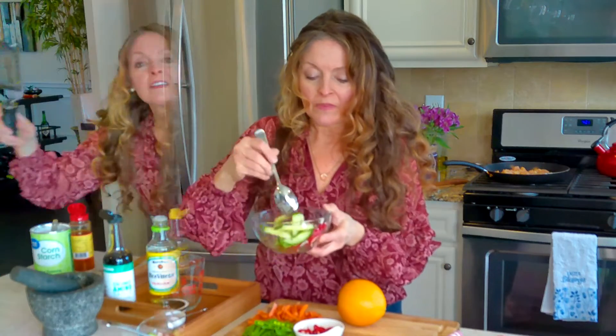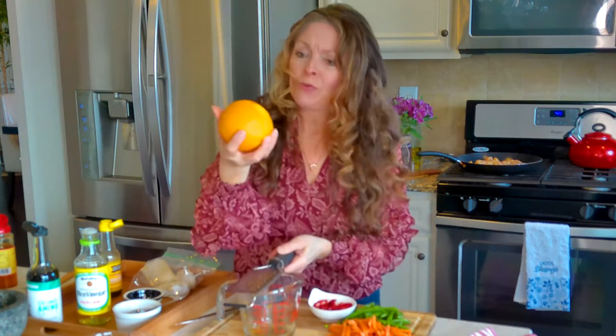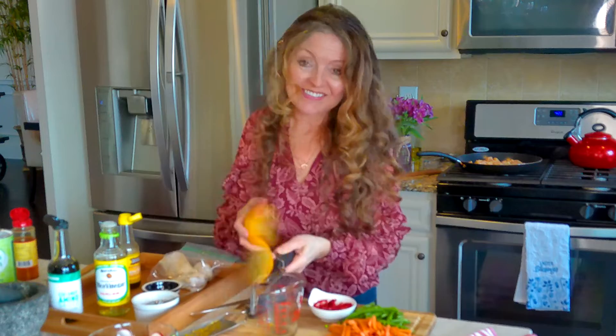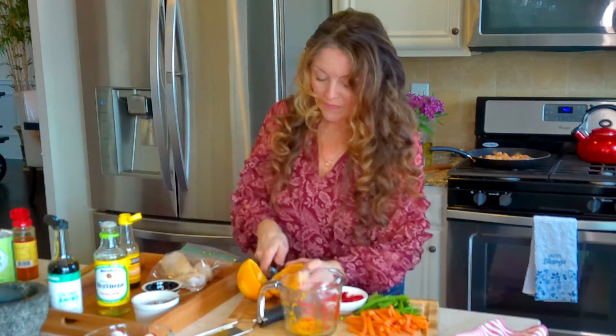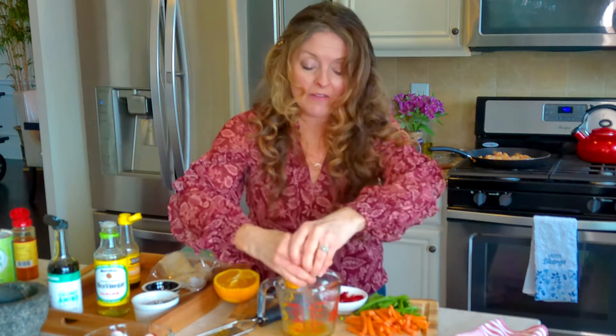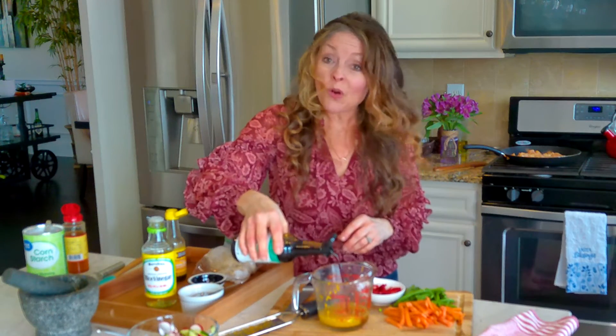For the sauce, I'm going to use my grater-zester several times. First for the skin of this pretty large orange, then I'm going to cut it up and give it a squeeze so all of the juice goes in. I don't want to waste any of it. So I have the orange juice and zest in here.